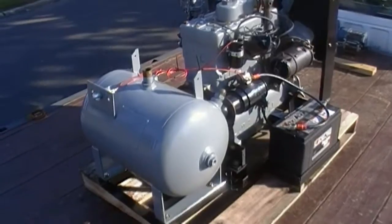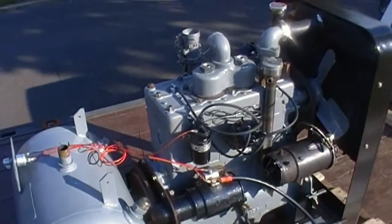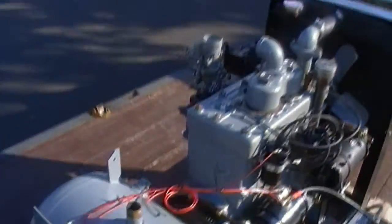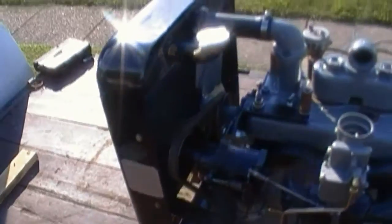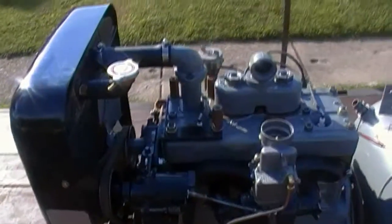Here's part number 11 of the General Supply Company Air Compressor Restoration Rebuild. Got the engine on the frame, the frame's all painted up. Got the radiator done, the new filler neck on there — that's holding water just fine.